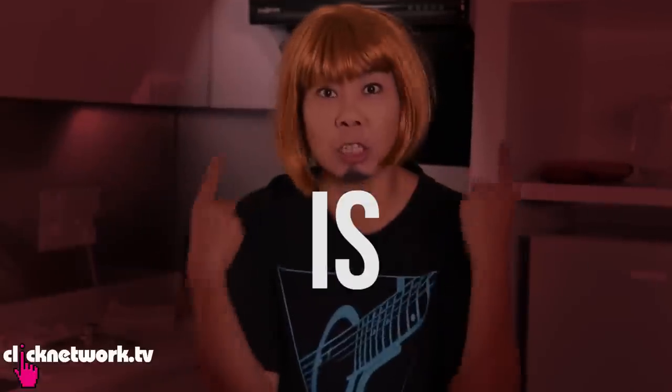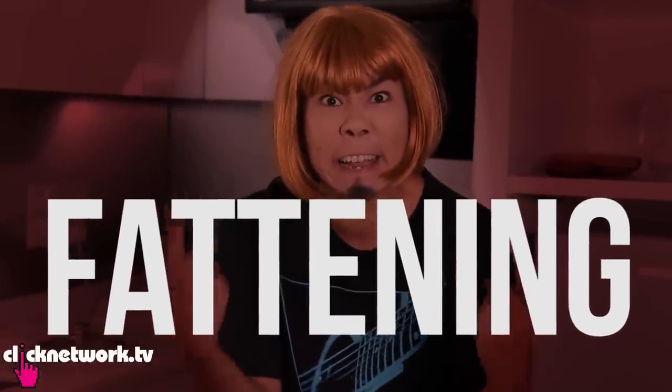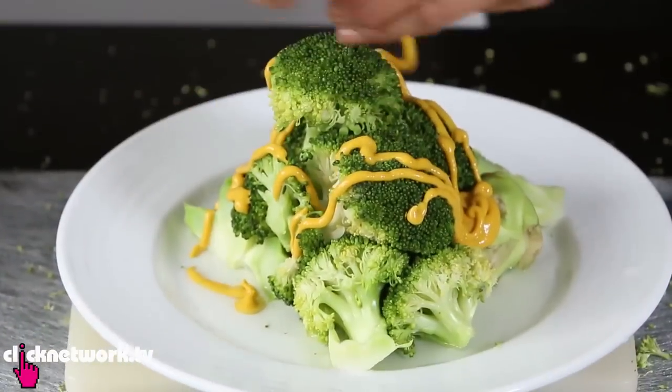The next step is to squeeze mayonnaise all around the Christmas tree. What are you doing girlfriend? Mayonnaise is fattening! I found the alternative healthy one, which is the American mustard.